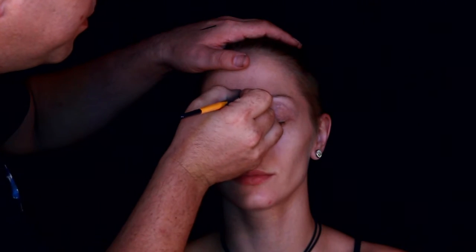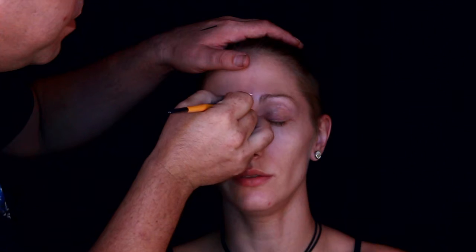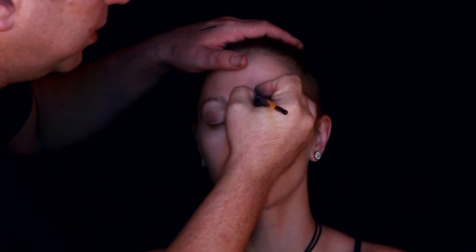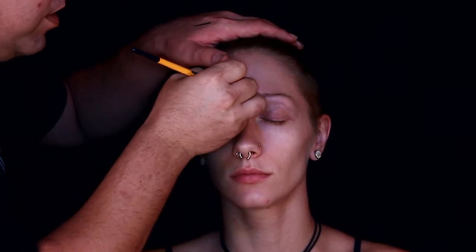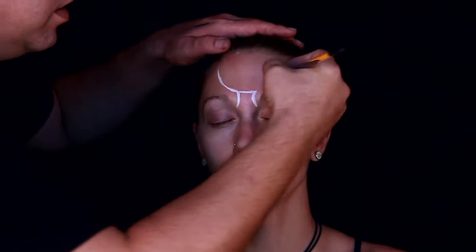Welcome guys to day three of the 31 days of Halloween. In this tutorial I'm going to be doing an alien type creature — I'm going with more of an HR Giger stylish look.